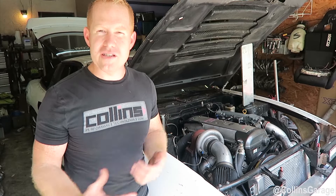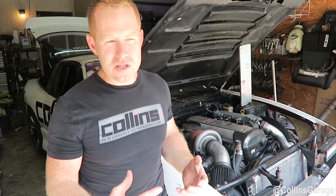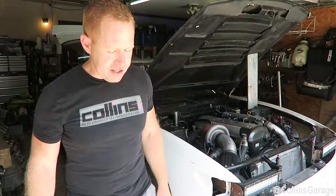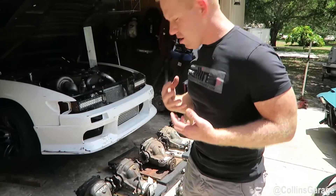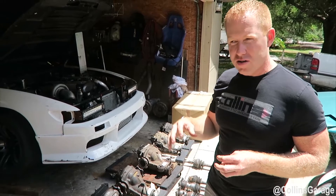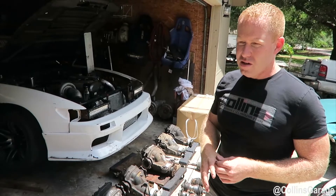These are just some things that we've kind of learned along the way that it would have been really nice to find easily on the internet in one source, as opposed to having to go to multiple different forums to get the information we needed in order to make our drivetrain as strong as it is now. Here we have a bunch of different differentials that we've picked up to make our drivetrain as strong as possible.